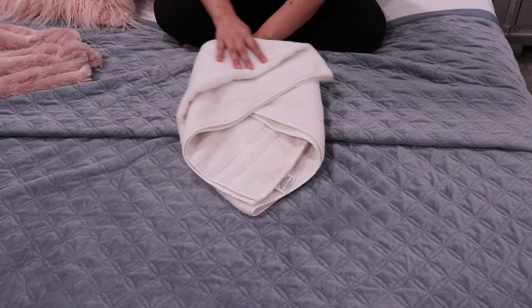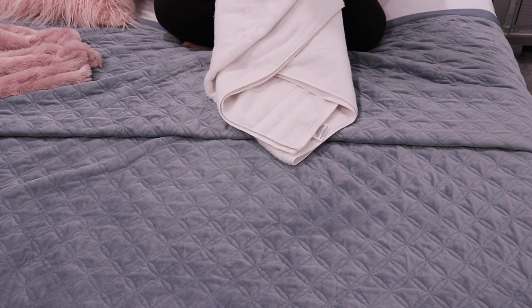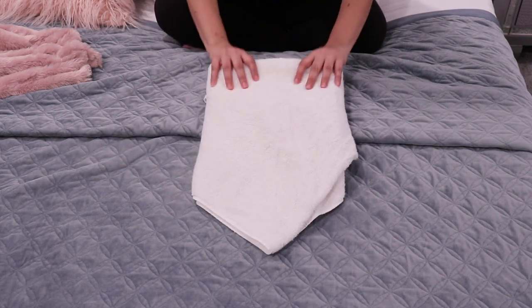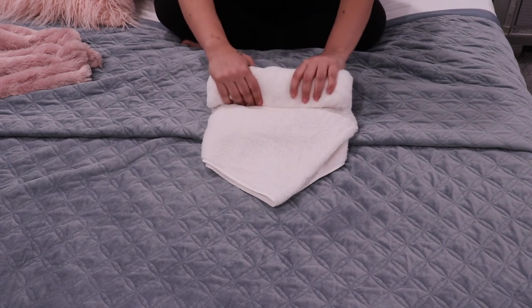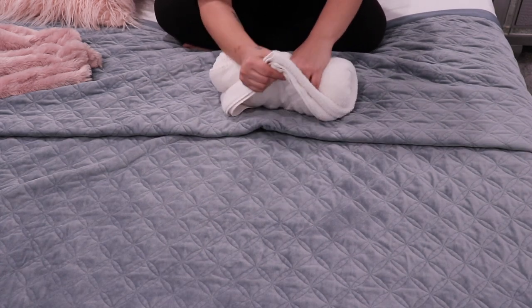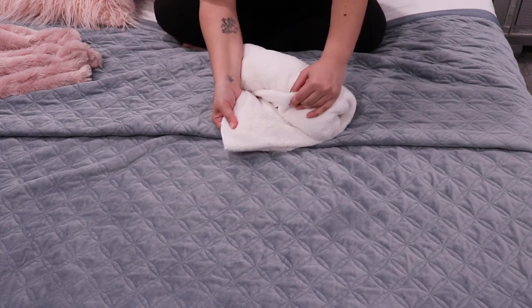Then take the left side and fold it over in half, and then fold the right side over it. It'll look like this. Then turn it over and roll it — roll it tight so it doesn't come apart — and then take the end and stick it inside this piece.